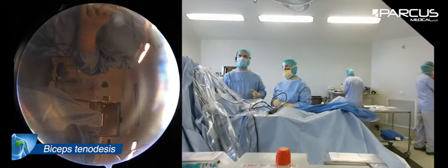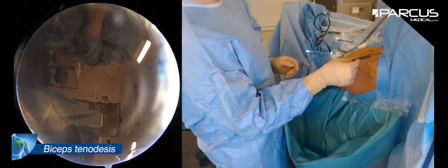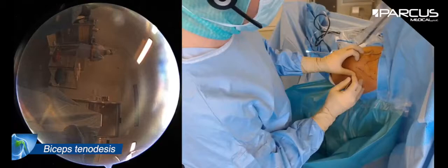As you can see, I work in a beach chair position. I put some weight on the arm so I can make traction on the arm. I make my drawing so you can see the clavicle, the acromion, and the spine of the scapula.